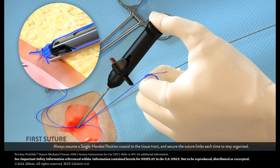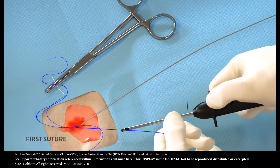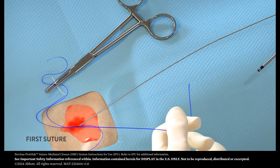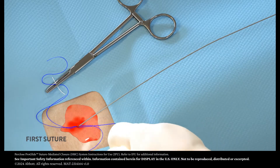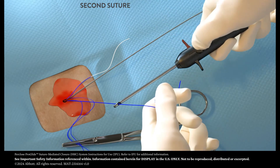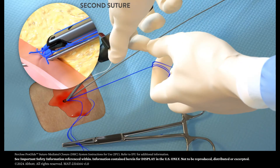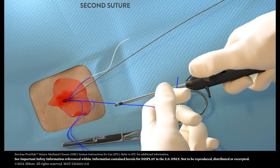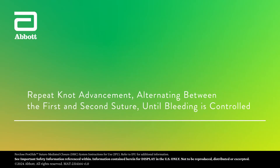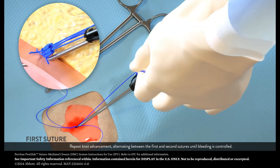Always assume a single-handed position, coaxial to the tissue tract, and secure the suture limbs each time to stay organized. Then go back to the second suture to do the same. Repeat knot advancement, alternating between the first and second sutures until bleeding is controlled.